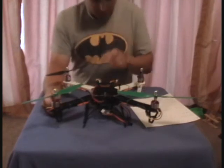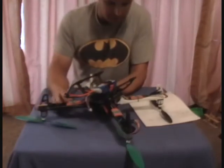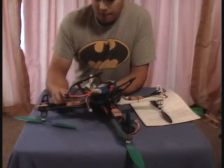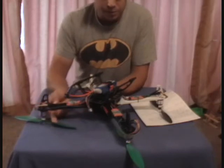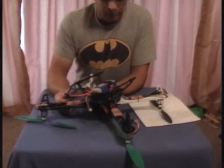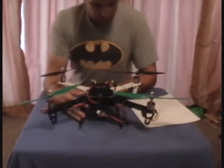I'm also using something new they've got — their SimonK flashed multi-copter 30 amp ESCs. The SimonK firmware is supposed to be faster reacting and really good for quadcopters. Everybody says they work great; I have no idea yet because I can't fly today, but I got those.